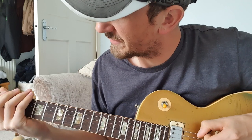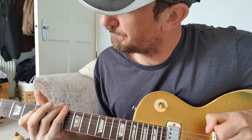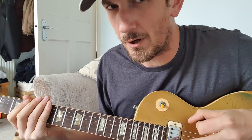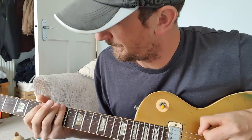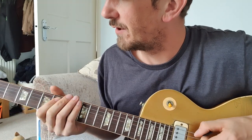Straight away I'm noticing what I'm doing is I'm sliding up... So that slide is actually quite important — that'll add a lot of feel to it.